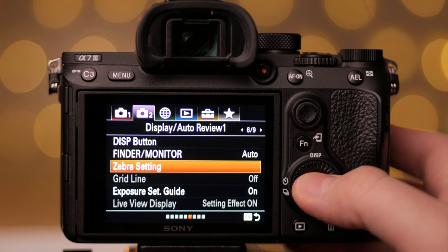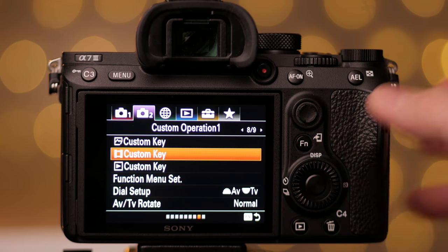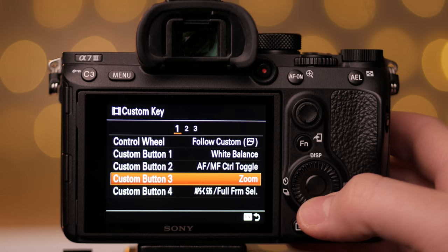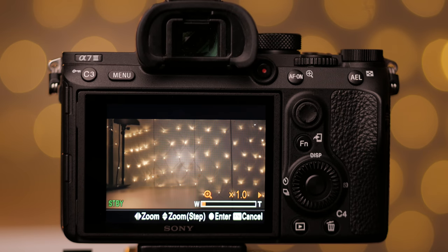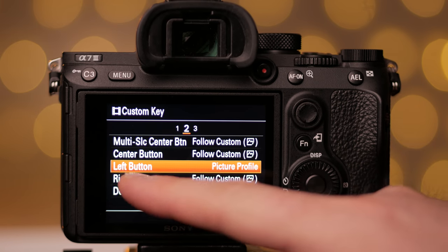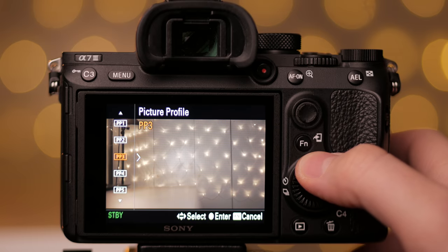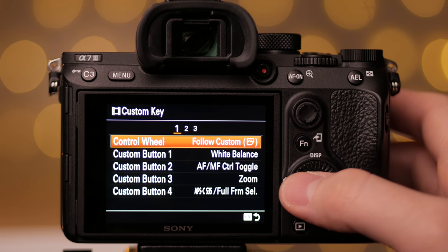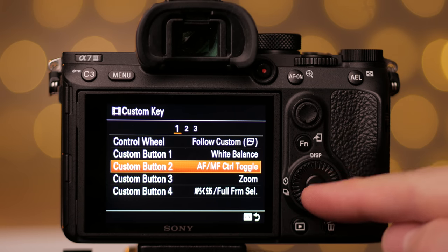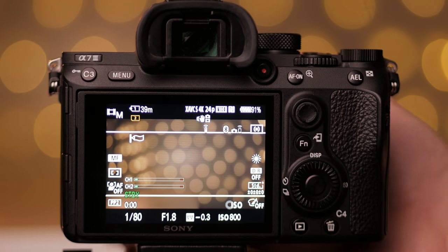I have the Zebra setting exposure guide turned on — I always use overexposure warning zebras for better overall exposure. For custom key assignments in movie mode: custom button C3 is for clear zoom so I can punch in immediately without switching lenses. The left button of the control wheel is for picture profiles — I mostly use PP2 S-Log2 and PP4 Cine4. Custom button 1 is for the white balance selector. Custom button 2 toggles autofocus or manual focus, which I use a lot for product BTS shots.